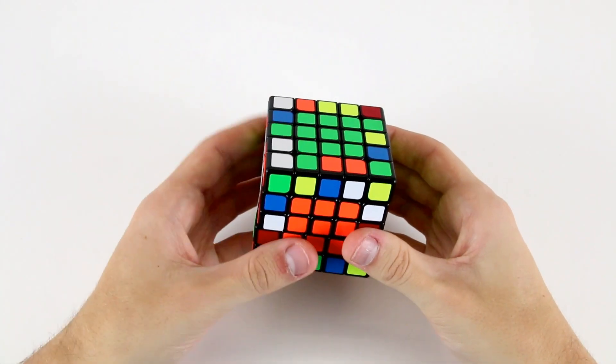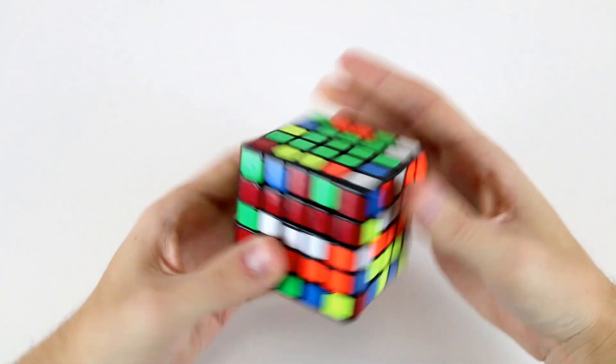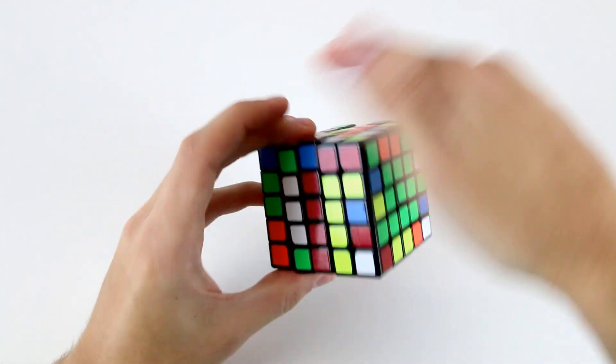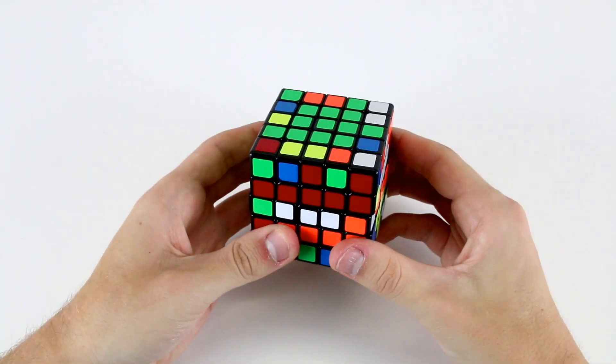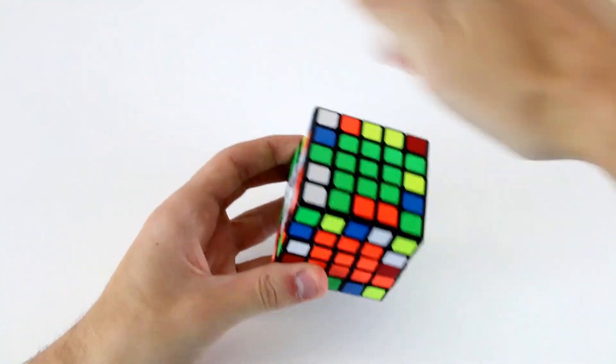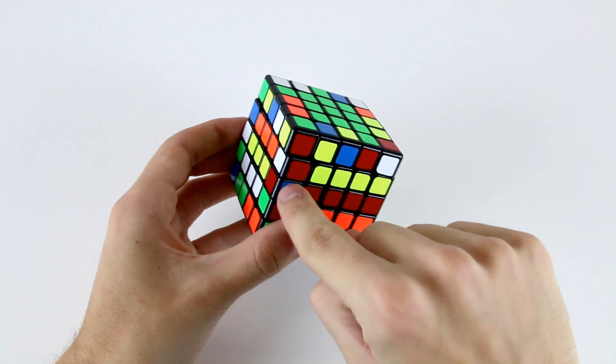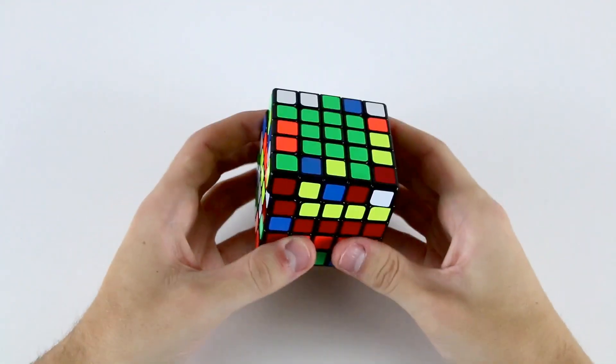A little bit more about the free slice method: we're going to be using wide moves or slice moves around a particular axis of the cube as a working ground to help us pair up the first eight edges. For example, doing slice moves around the E axis of the cube, and we will use this to actually pair up these midges with these wings and create solved edges.